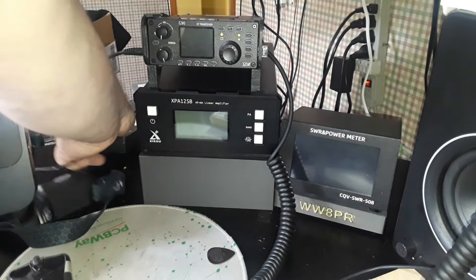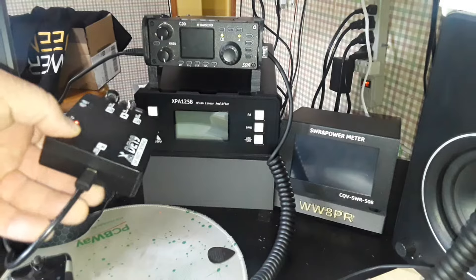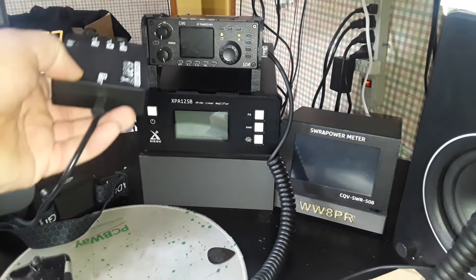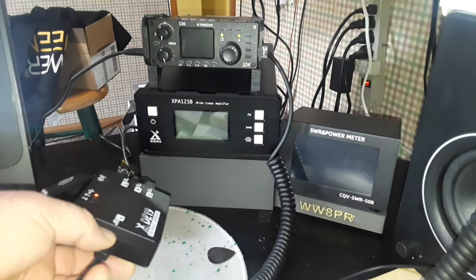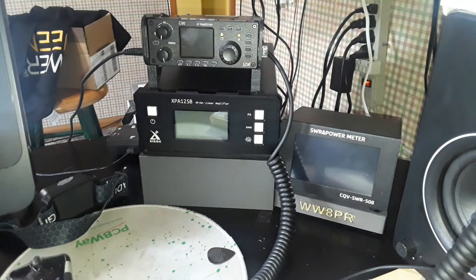I also take this little interface box, the Shegu DE19. You plug in all your gear here and you have one cable on this end that comes out to hook up to your computer, which works out kind of nice.